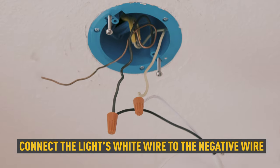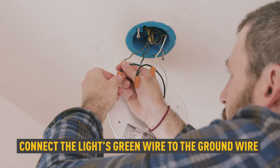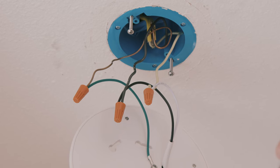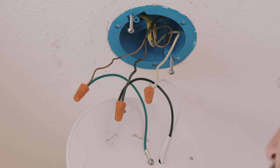Next, connect the light's green ground wire to the power supply's ground wire. You can also ground the light by using a grounding screw. Screw the wire nuts in a clockwise direction and make sure there are no loose wires visible.